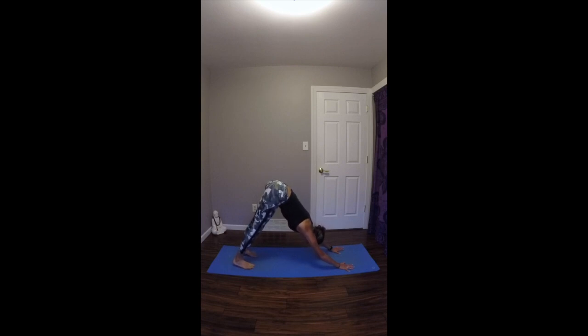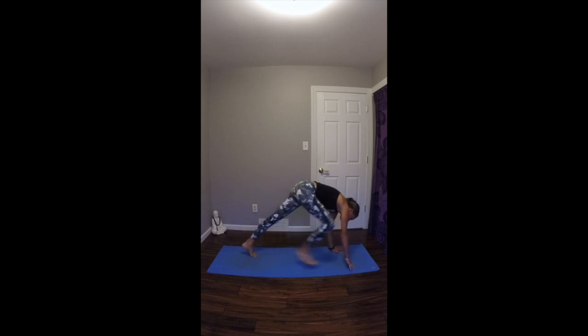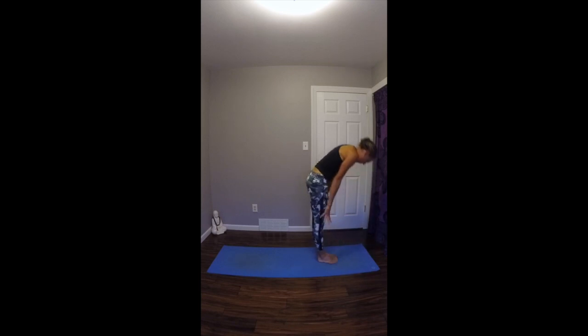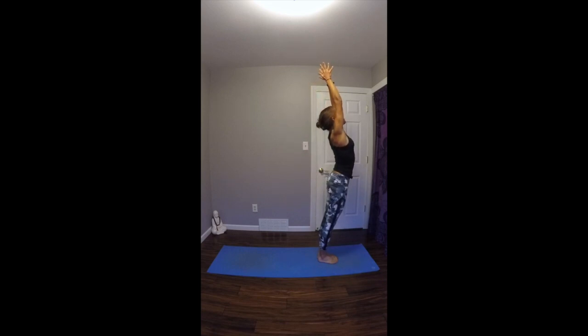Spreading your fingers nice and wide, pressing your heels down, still engaging through the full body. On your next exhale, step or float your feet forward. Inhale, look up halfway, lengthen your spine. Exhale, fold in. Inhale, root through your feet, rise up to standing, arms and gaze go up. Exhale, draw your hands into your heart. Last time here.